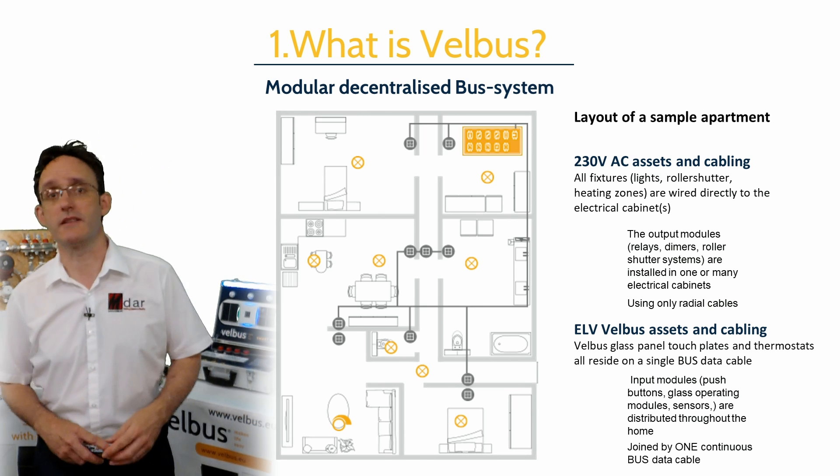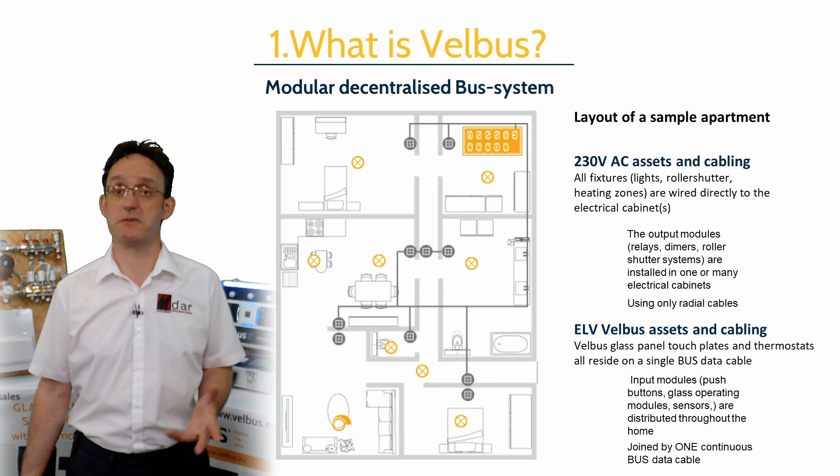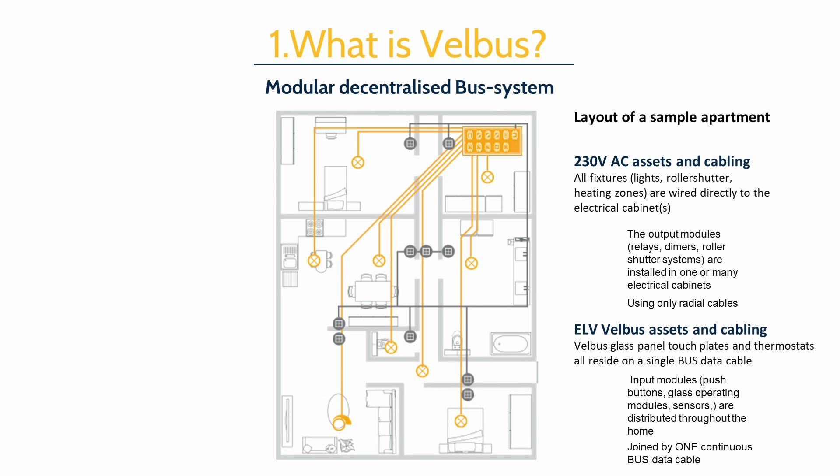Ideally, we'd like to see the data cable as a ring per floor or zone, but as you can see in this example, it's perfectly acceptable to tee off as needed. So this is what a finished installation might look like.